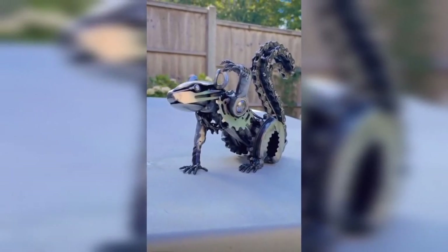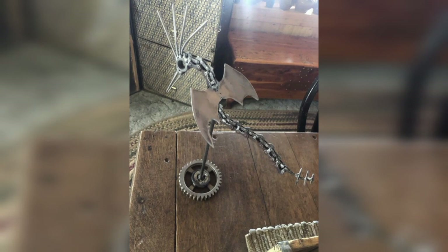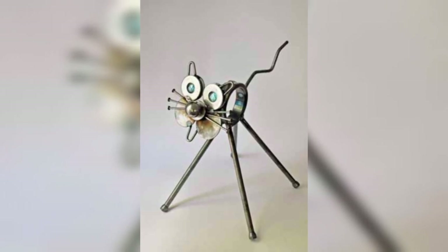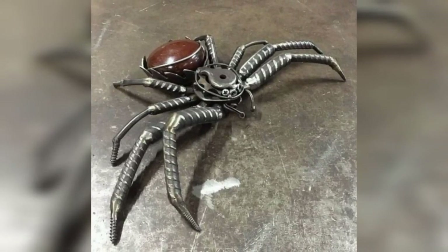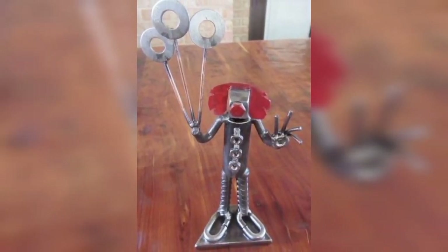Use clamps to hold the metal in place while welding. This will keep pieces from moving and ensure a strong result. Scrap metal art is a fun and rewarding hobby that anyone can learn. With the right materials and guidance, you can create stunning pieces of art that add a unique touch to any space. Start small, practice welding, plan your design, and use clamps to hold the metal pieces together.